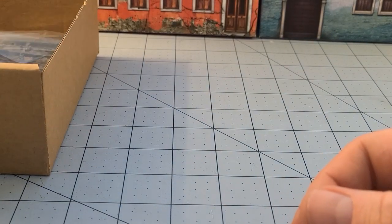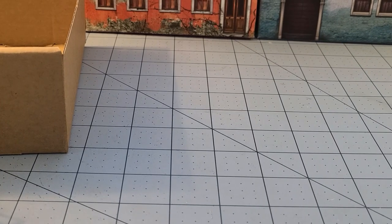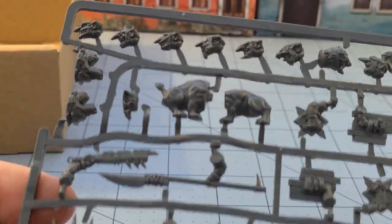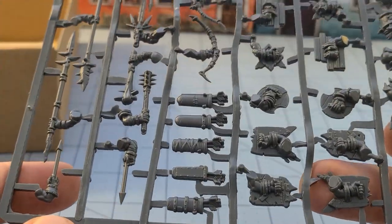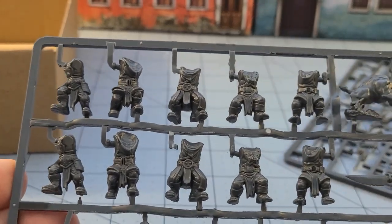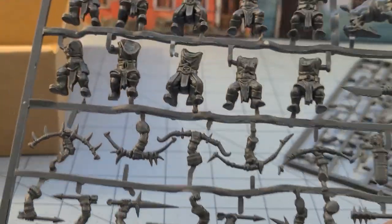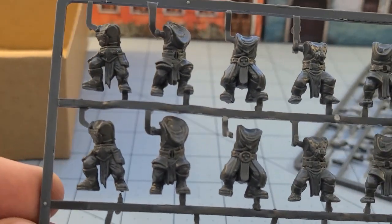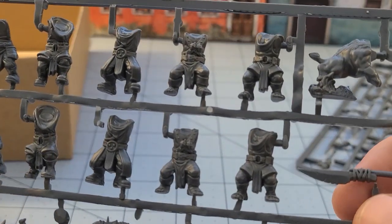But here is where the real stars are. I wanna see the new sprue. So the new sprue is doubled up — you get five and five, so ten bodies here. Are they repeats? It looks like five and five. That's okay.